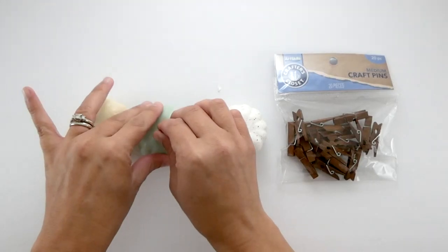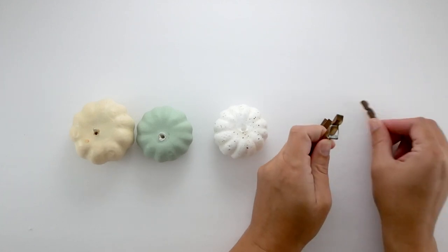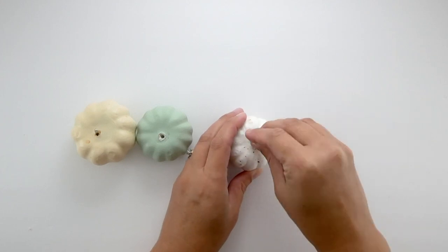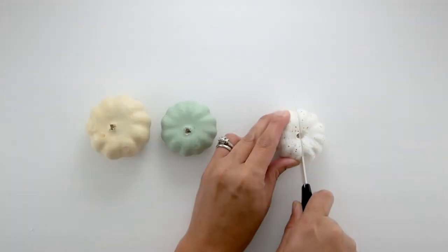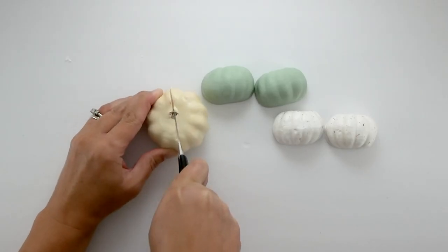Next I'm going to take my foam pumpkins and remove the stems — those pumpkins are from Target Dollar Spot and Walmart. I'm going to use these small wooden clothespins from Dollar General and squish them right into where the stems were, basically making an indent for where I'll be putting the stems. Then I'm going to cut the pumpkins in half — very easy since they're just foam.